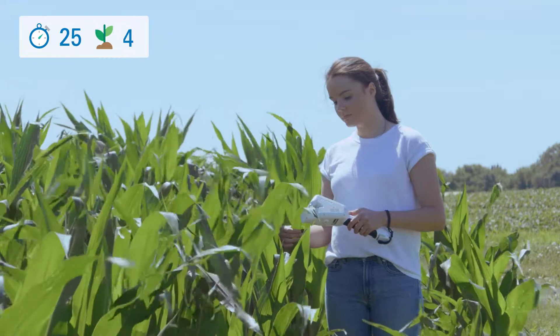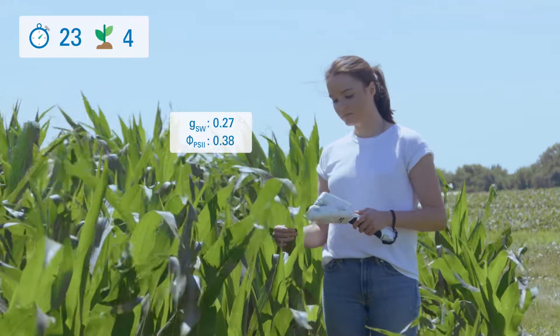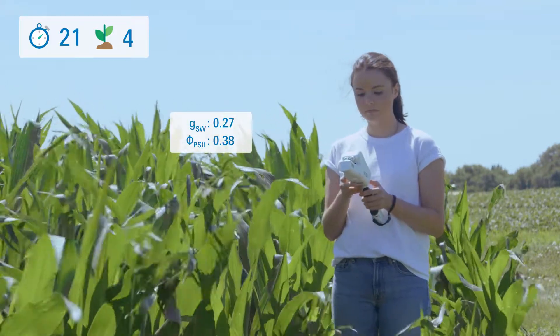Using a barcode system with the built-in barcode scanner, all you have to do is scan, measure, and repeat.